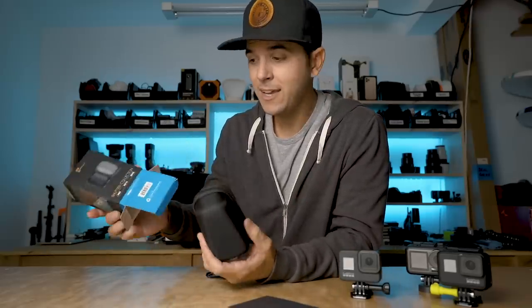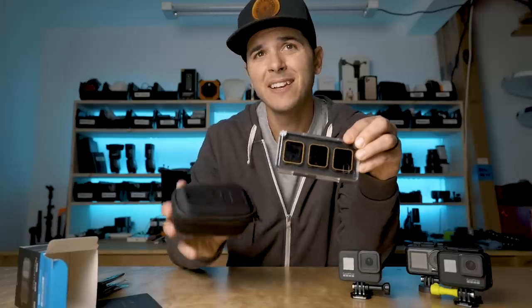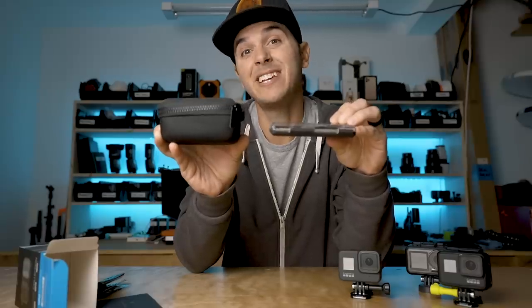But you might be asking, why is that box so big? Are there like 20 ND filters in there? No, there's three. And remember, for the Hero 7 ND filter pack, this is their three-pack of ND filters. And for the Hero 8, this is the three-pack. A little bit different in size.